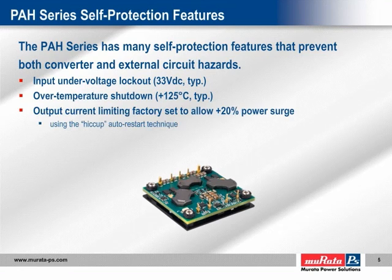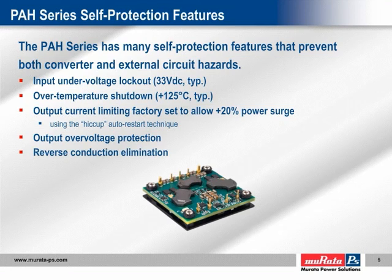Output current limiting, using the Hiccup auto-restart technique, protects both the converter and the customer's printed circuit card from excessive currents resulting from component failures. The PAH series has the current limit inception set high to allow delivery of power surges of up to 120% of the rated maximum for short periods. Output over-voltage protection prevents damage to costly and sensitive components on customer boards due to any control loop failure. Lastly, reverse conduction elimination prevents startup problems and prevents the converter from sinking current should voltage from another source be present on its output terminals.